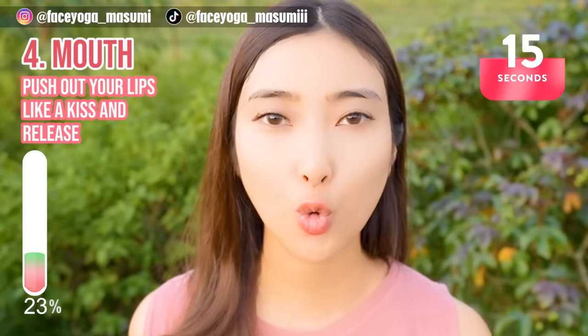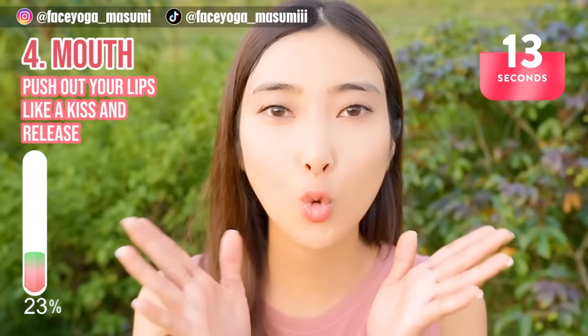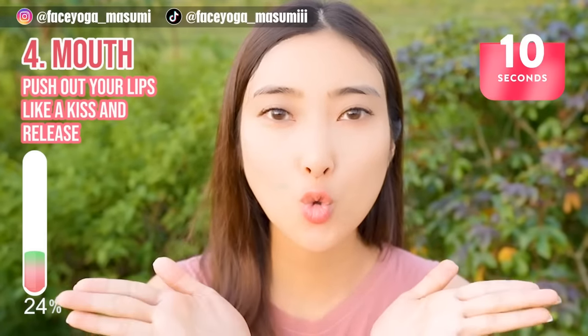You are still training the muscle around the lip area to prevent wrinkles around the mouth and also marionette lines. Keep it going!